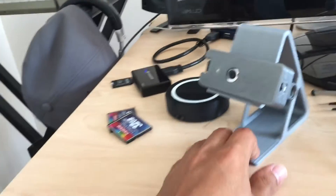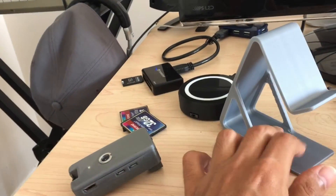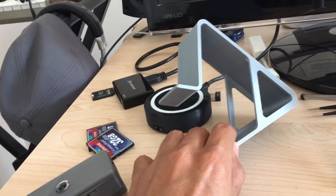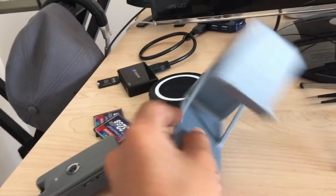Most recently I made this stand — right now I have my little camera on it, but I usually put my phone here. You could also put a display or a Raspberry Pi there. You do need a little bit of support material, but it works well.